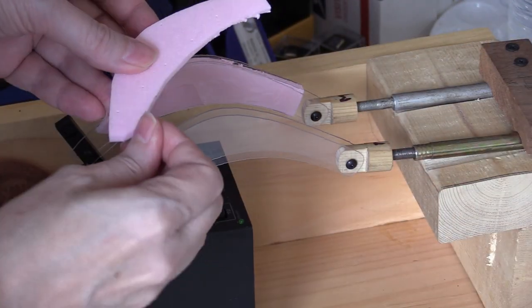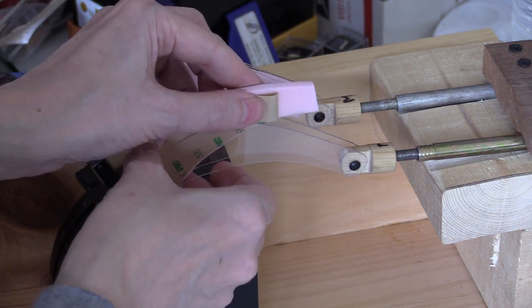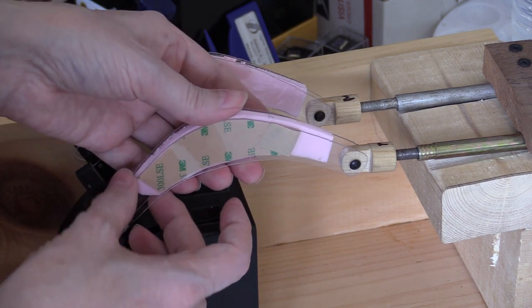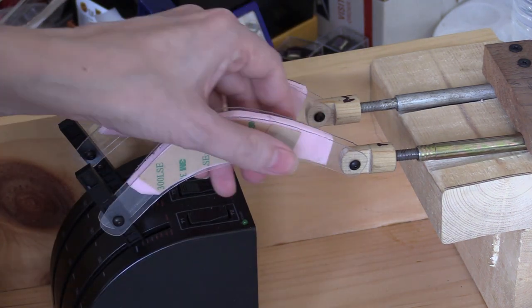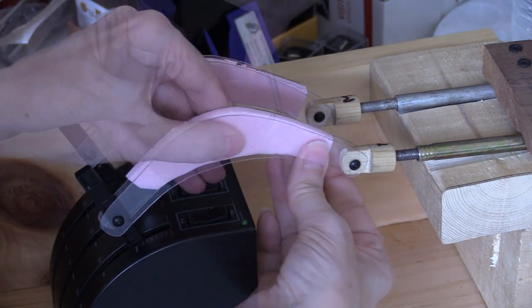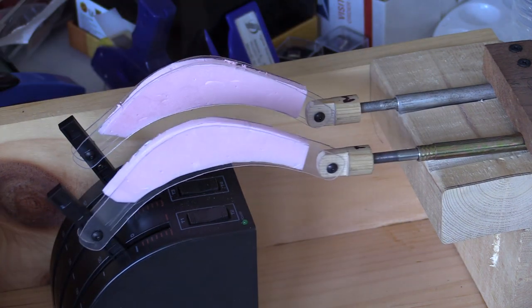A quick check — yes. Doing the same thing again: film on both sides, put it in place. This is a pretty good method for construction and model building — you can really use this kind of method for just about anything. All done.